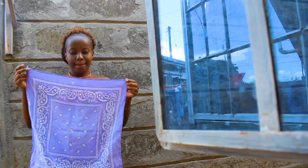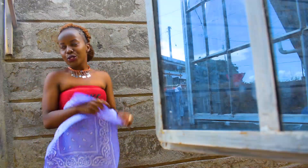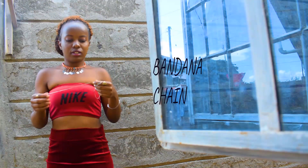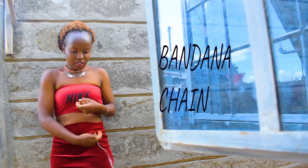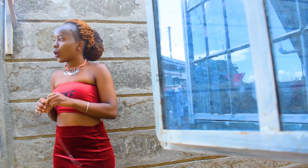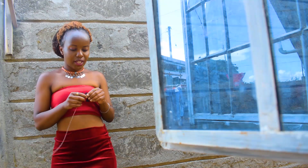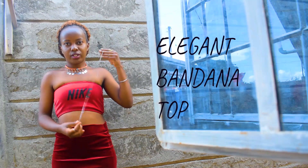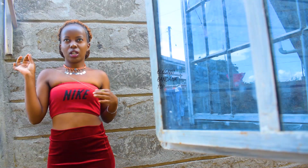You need a bandana — it doesn't matter the color or the type, it depends on what you want. And a chain, or not necessarily a chain, just something you can tie with. You can even use a string, but let the string be cute. You want to look elegant and classy and casual, all at once.